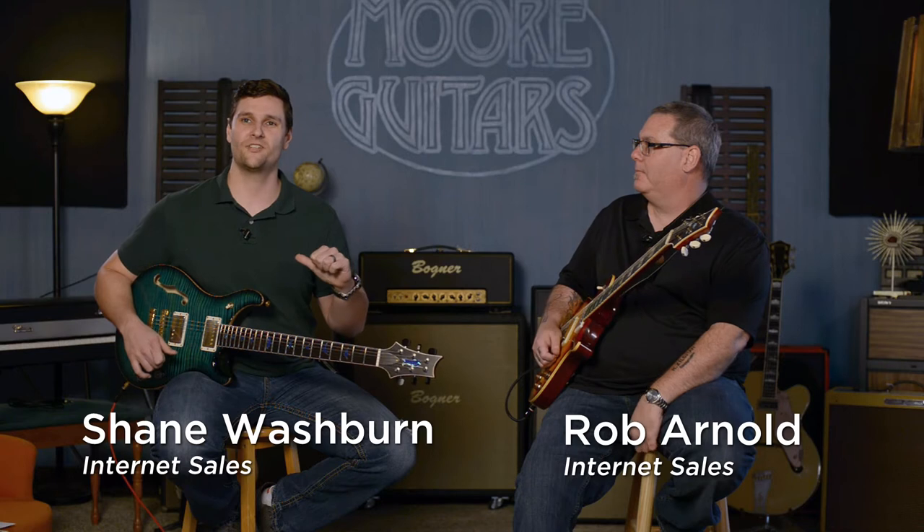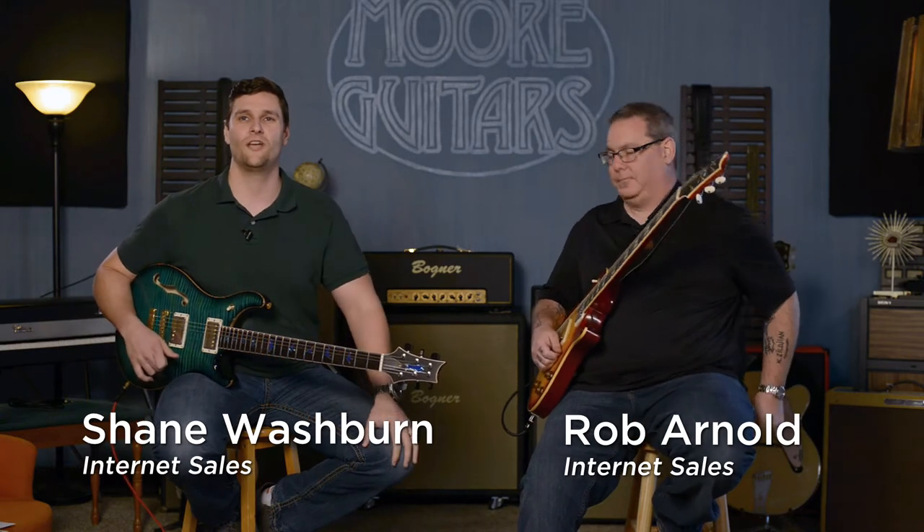Hey guys, what's up? This is Rob here, moreguitars.com. I'm Rob. Hey guys, this is Rob. I'm Shane. Thanks for checking out our YouTube channel.